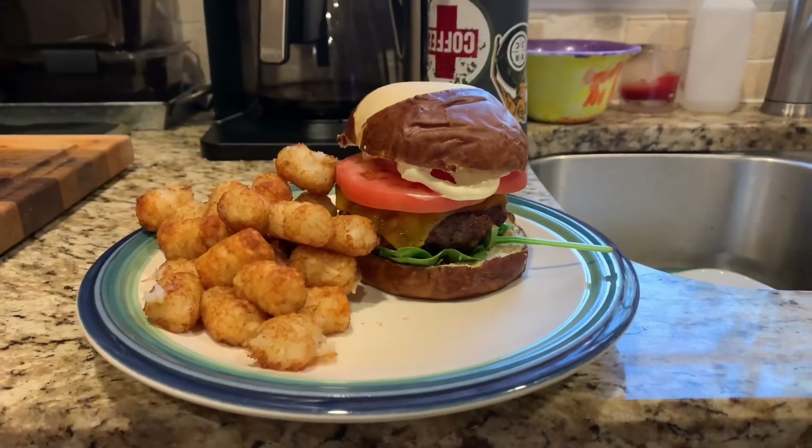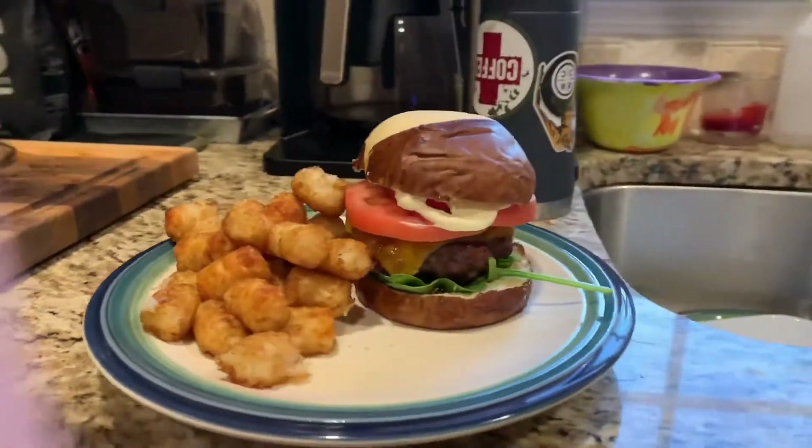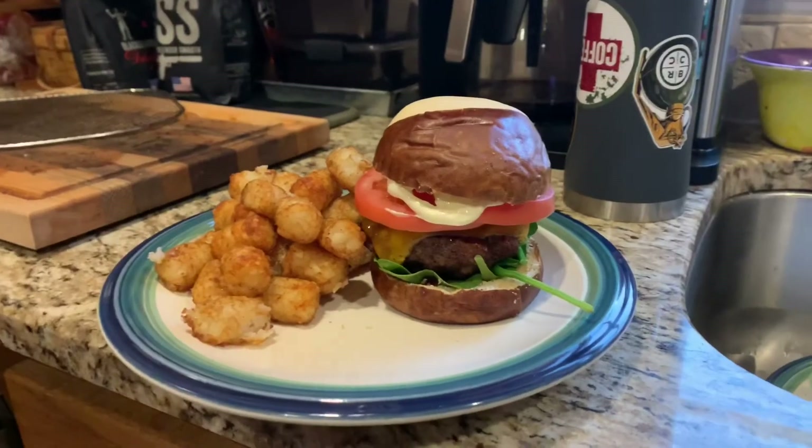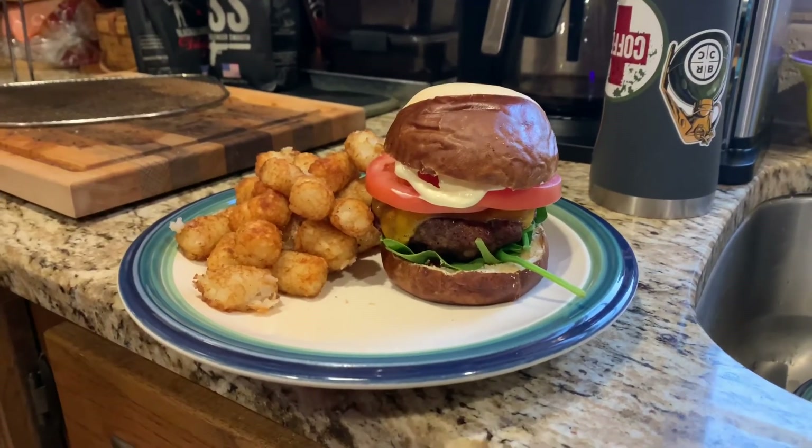Here is the finished product of what we call the Triple B Burger. There it is! Thank you for joining Smoking and Grilling with Mr. Caps.